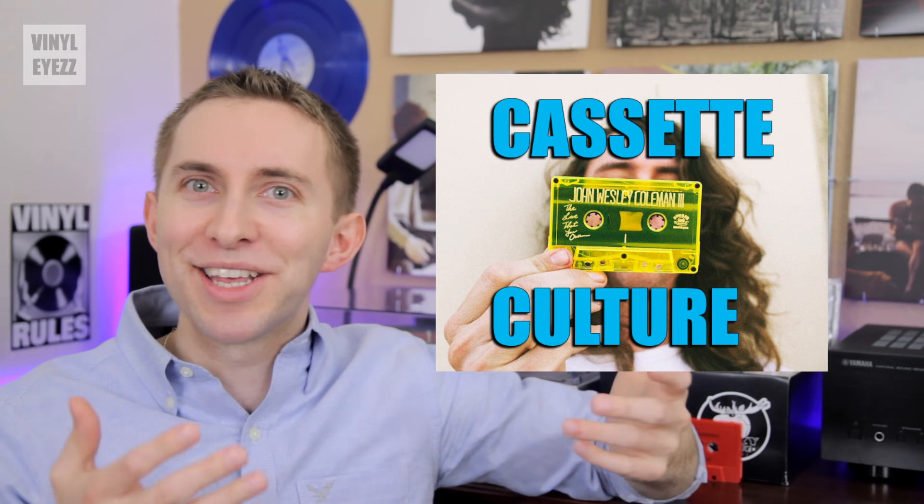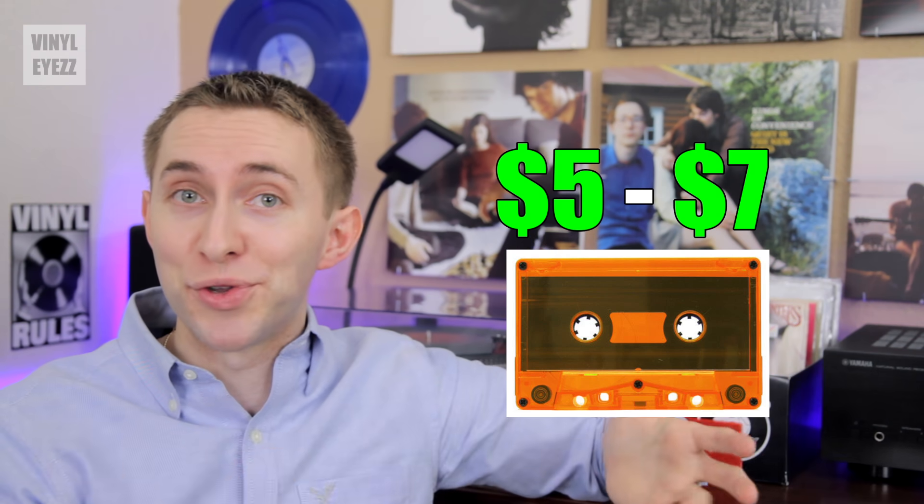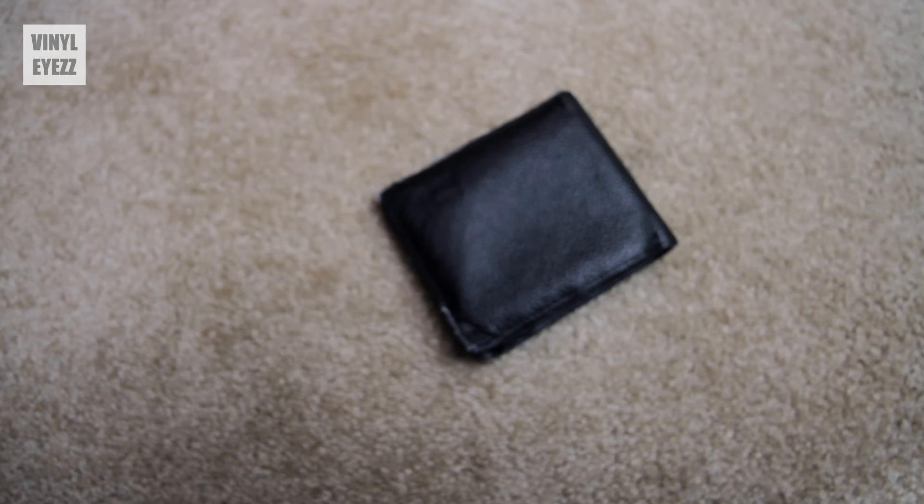These new cassette labels are fueling this brand new wave of what's being called cassette culture, and I think that's pretty cool. On average, these brand new cassettes tend to only be about $5 or $7 at the most, which is helpful to your wallet if you've already spent your entire allowance on vinyl.